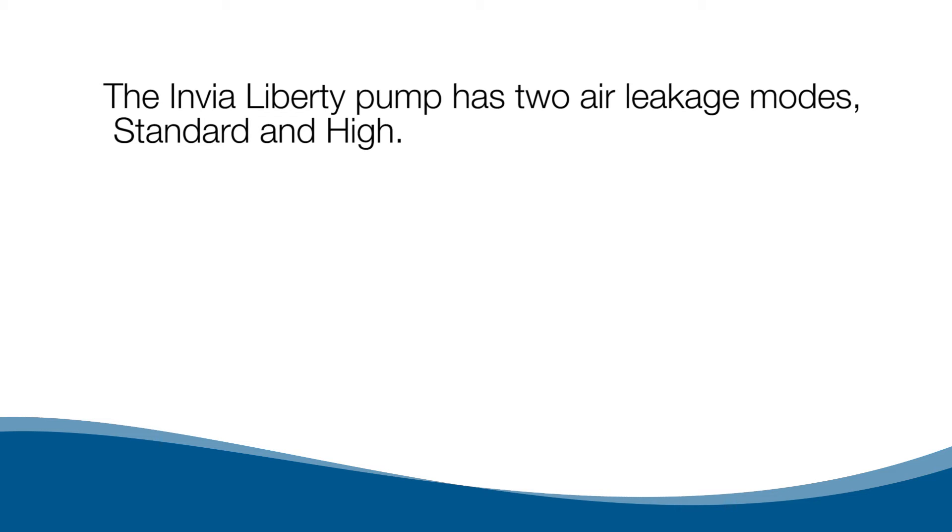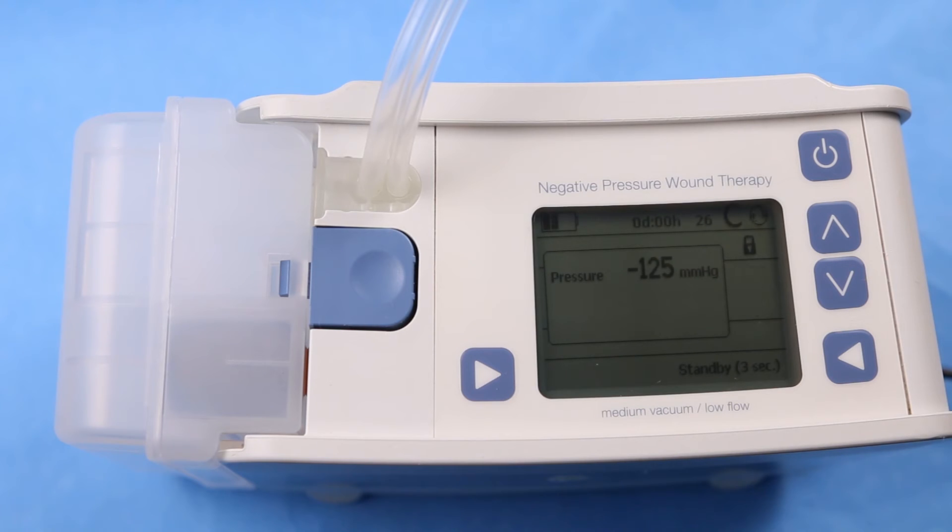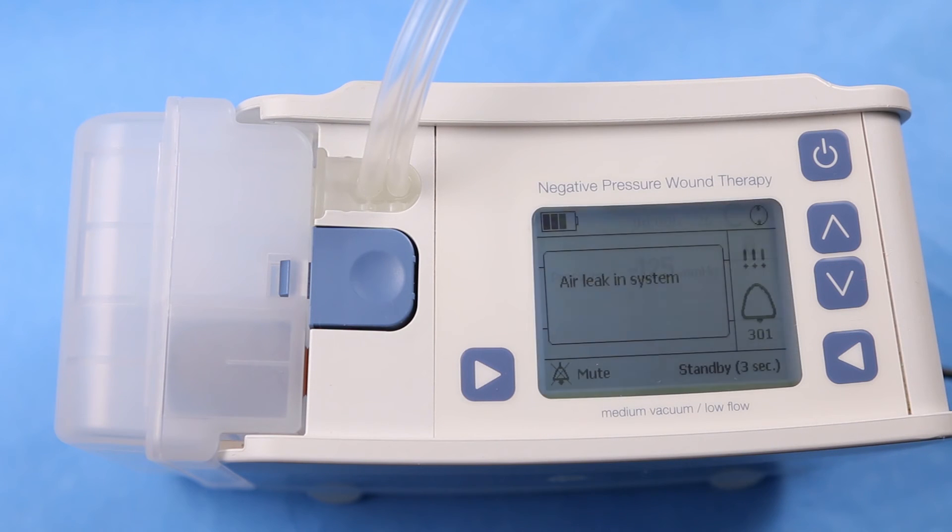The Envia Liberty pump has two air leakage modes: standard and high. In the standard air leakage setting, when the pump is first turned on, an audible alarm will sound within two minutes if the set pressure is not maintained. For larger wounds, use the high air leakage setting. Follow the alarm chapter in the instructions for use. Air leak in system alarm code: 301.